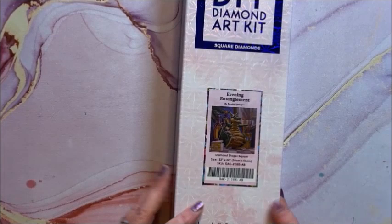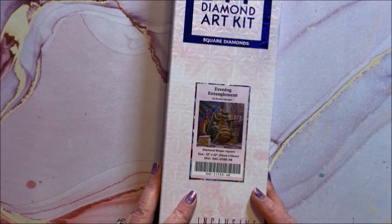Another relatively newer one is Evening Entanglement — he's trying to floss his teeth but he's having problems. This is a square, 56 by 56.